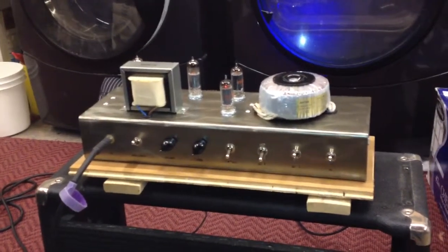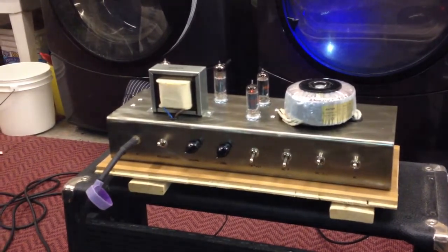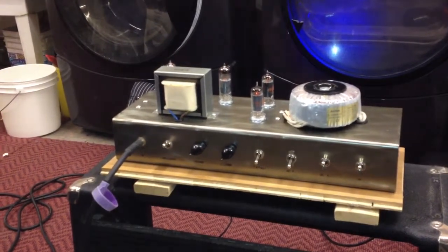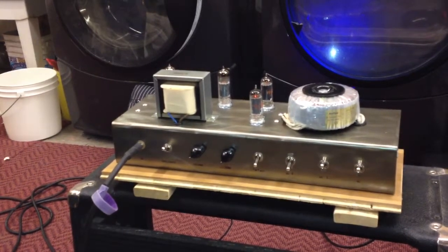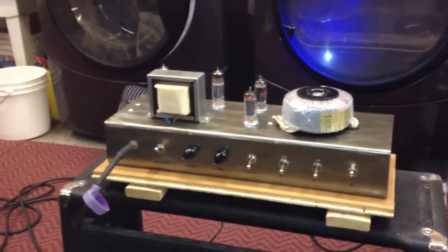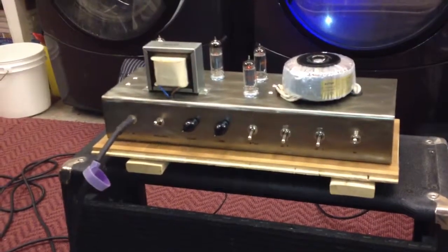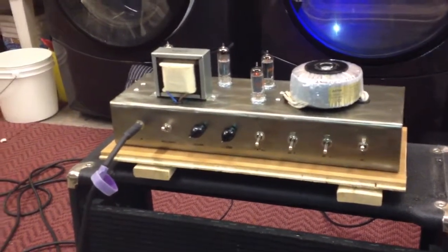Switch pickups or something. Can you grab me the 7-string? Unreal. Unreal.